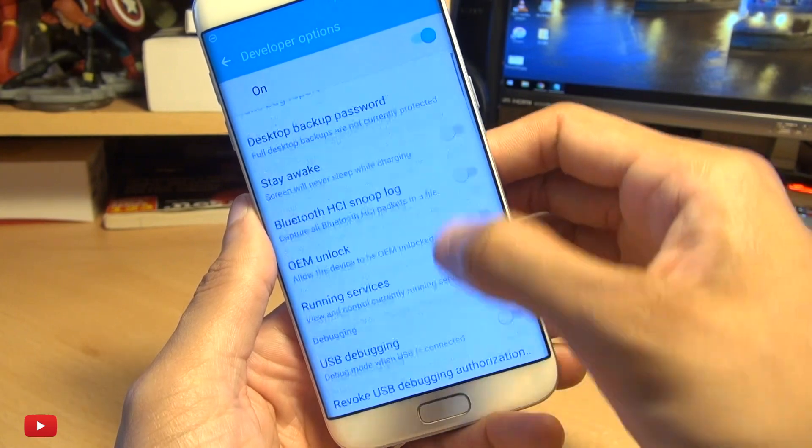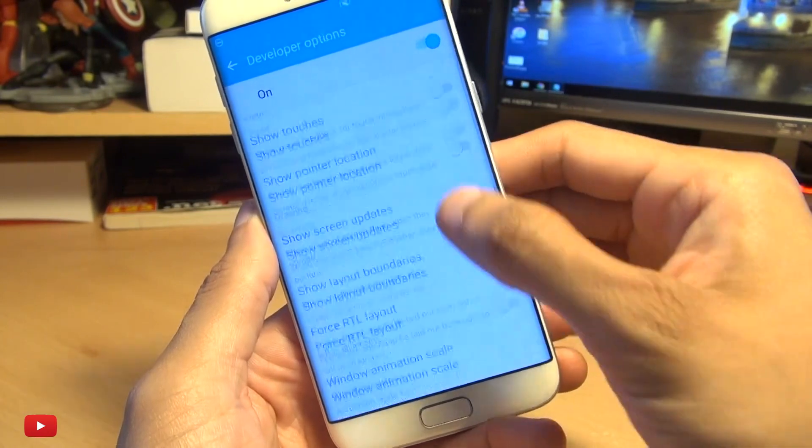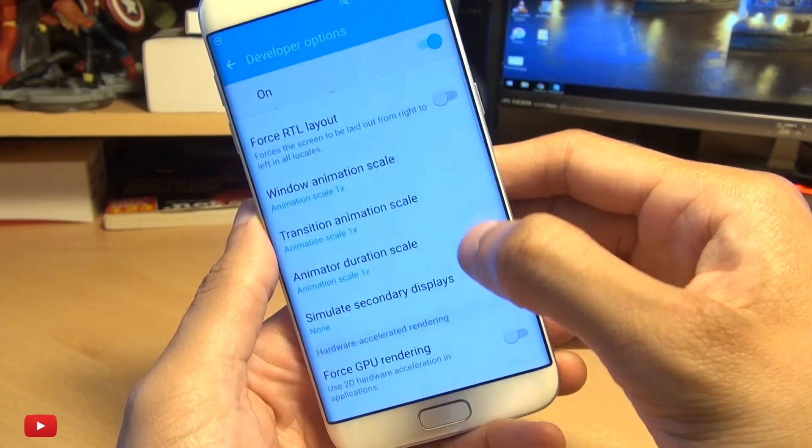Tap into it and then scroll down and you should see an option here — Window Animation Scale.